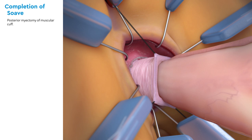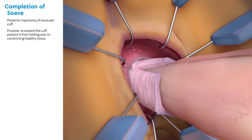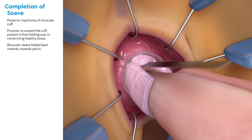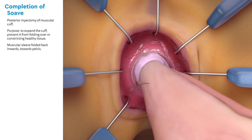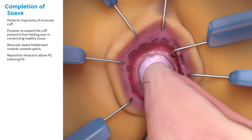Next, a posterior myectomy of the muscular cuff is made. Its purpose is to expand the diameter of the cuff, thereby preventing it from folding over or constricting the colon used for the pull-through. The traction sutures are removed and the cuff is folded back inwards towards the pelvis. Next, the retractors are repositioned above, or distal to, the pectinate zone to visualize the whole anal canal and distal rectum for the colorectal anastomosis.